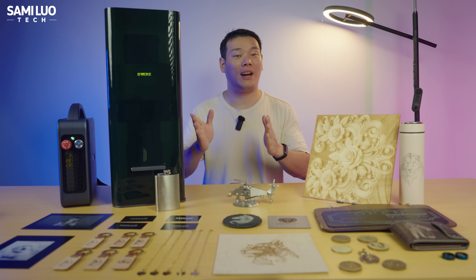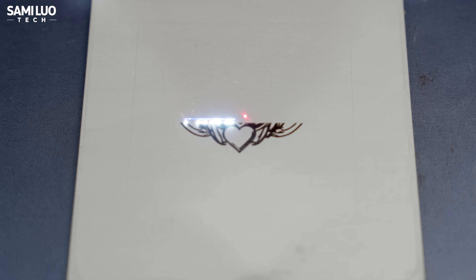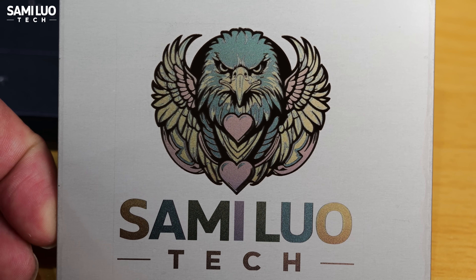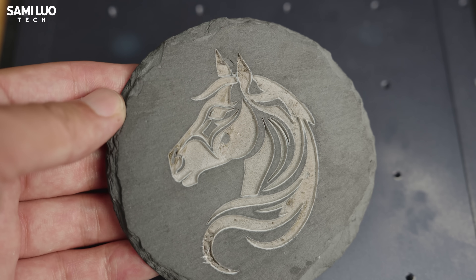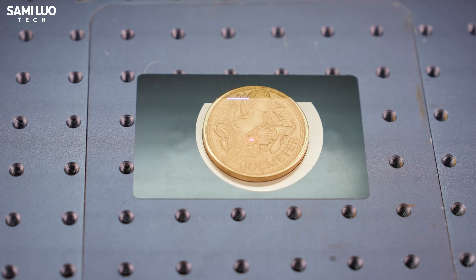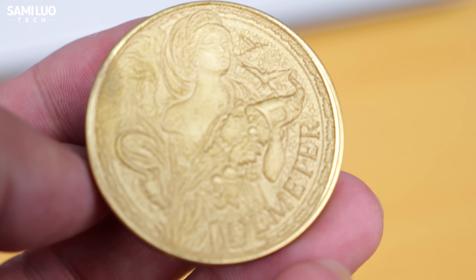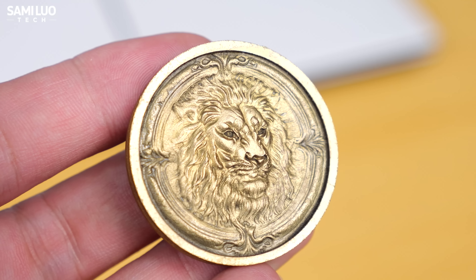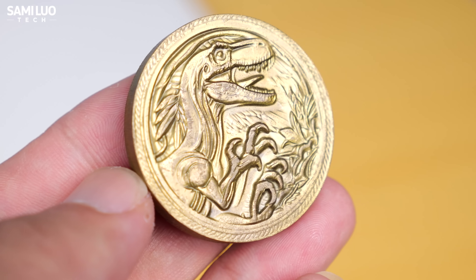Let's start with color engraving, one of the highlights of the 60W MOPA. Here's the grade test I ran. Based on that, I engraved a color owl and my name on stainless steel — not bad, right? Quite unique. The 60W MOPA can also handle deep carving and 3D embossing engraving. After finishing one, I polished the surface, because it usually comes out a little rough and black. Polishing makes it much better. But if you want to go further, you can add coating, sand blasting, brushing, or even oxidation finishes to make them more delicate and refined.